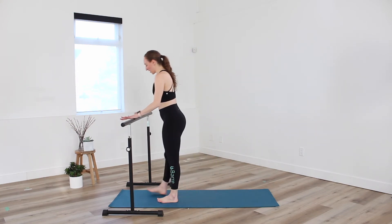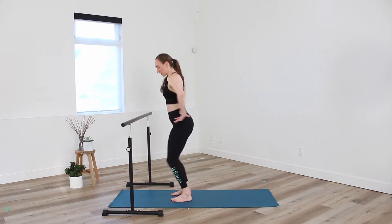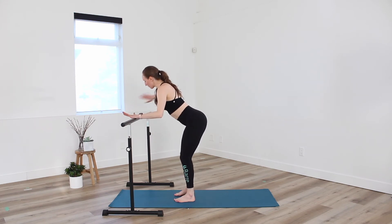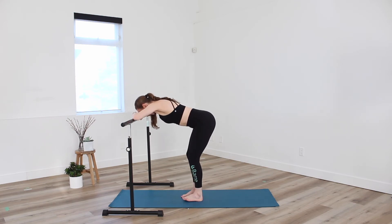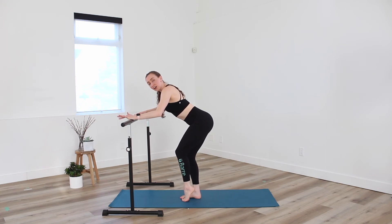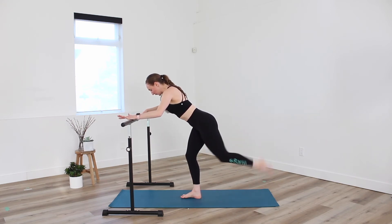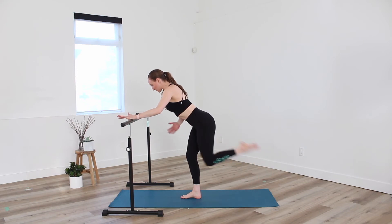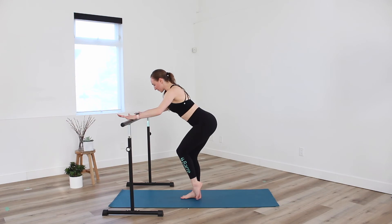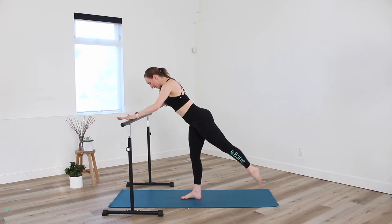Let's turn back towards our bar into that parallel position. Soften through the knees, hinge forward at the hips. Hands come to the bar, or forearms all the way down with forehead to the back of the hands. We step in and out — opposite foot. Make sure those hips are square, pointing the same direction — both forward, knees pointing the same direction. For four, three, two. Holding back there — two counts down. Standing leg.